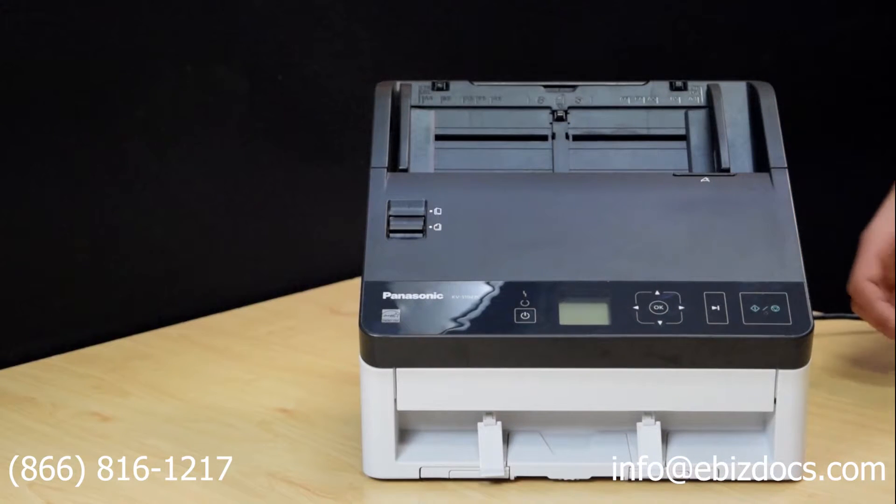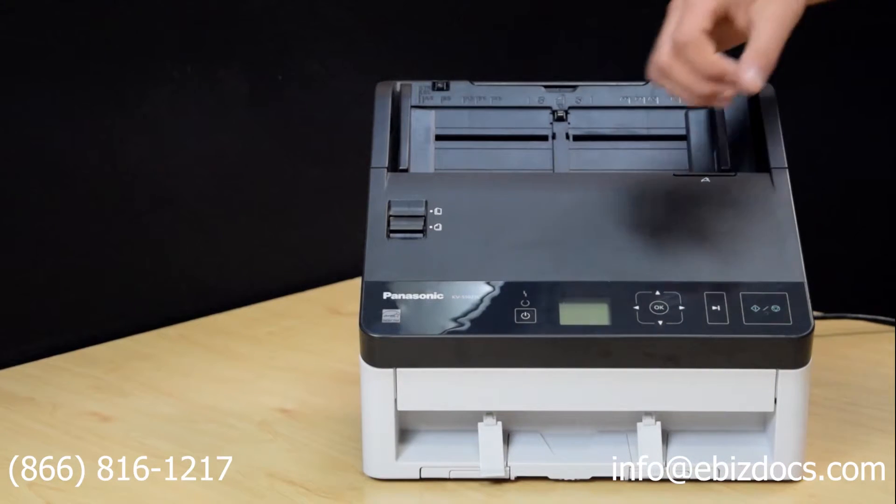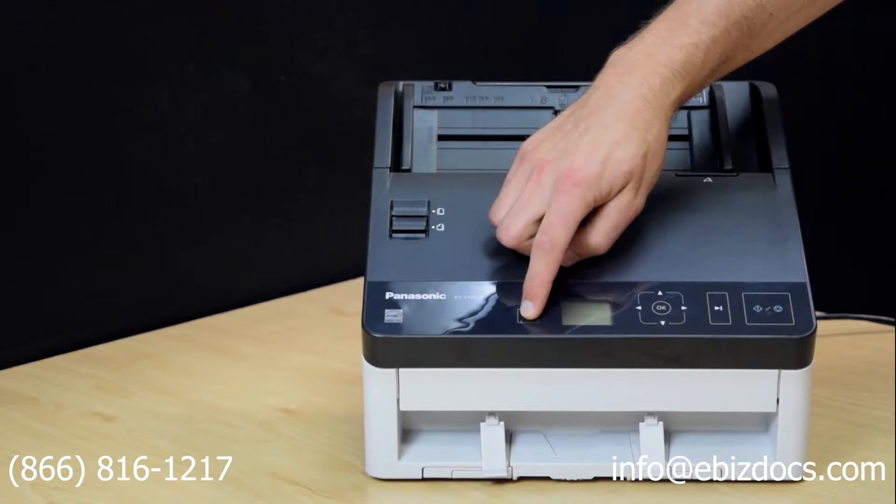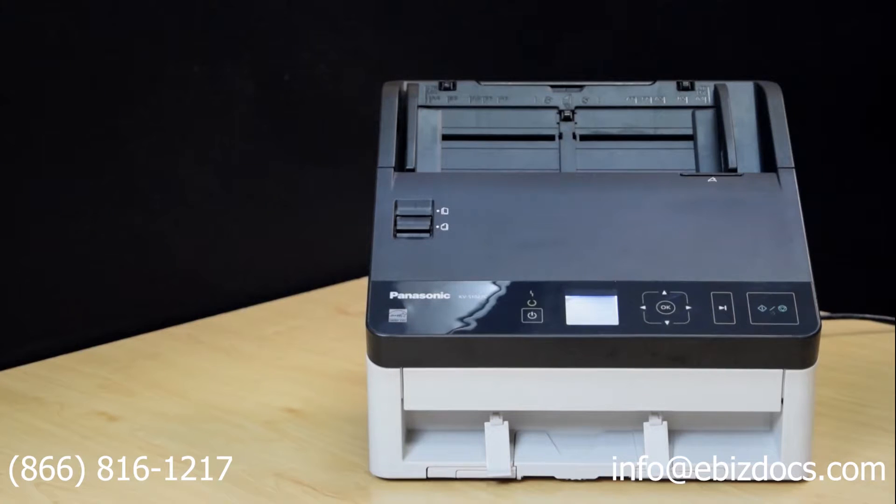After connecting your scanner to power and plugging the USB cable into the computer, press and hold the power button for a second. Release and the scanner will turn on.